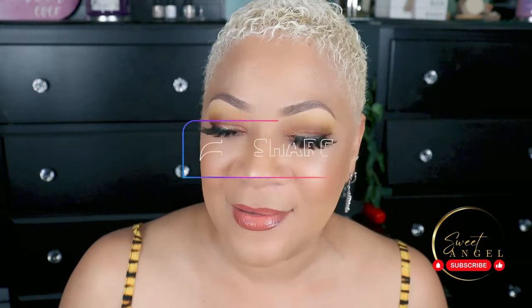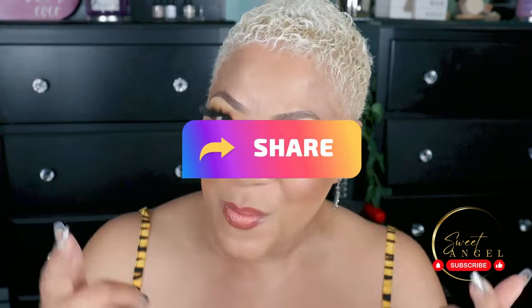Drop me some hearts down in the comments. Beautiful babes, I'll be back to you real soon — I promise you that. So stick and stay and I'll be back on my way making something good for you, whipping it up. Like, comment, subscribe, and please keep doing what you're doing — don't keep me a secret. You better share me with your world. I'll see you on the next one. Bye!